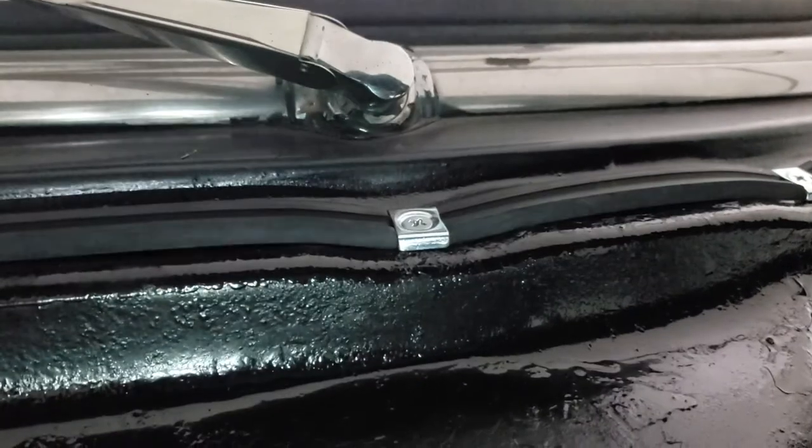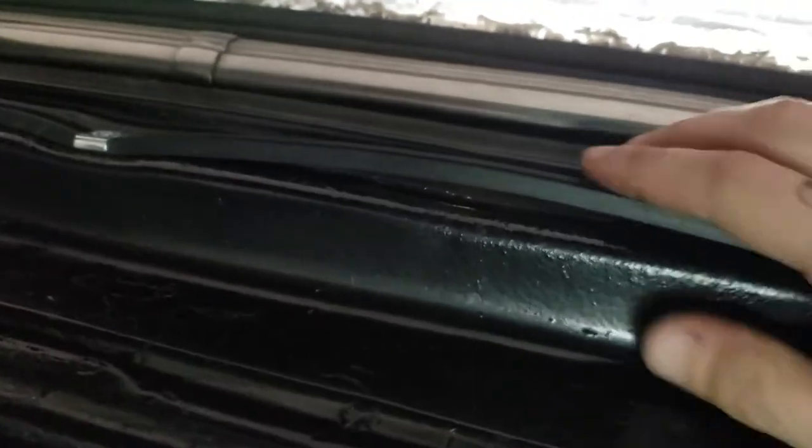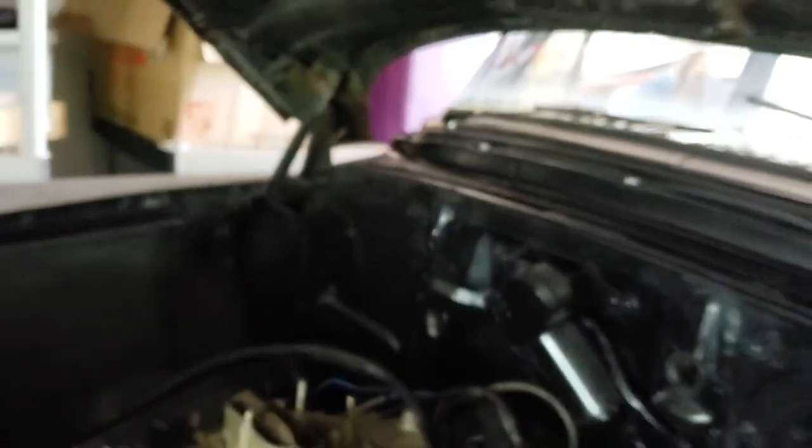Got that new weather stripping installed — all the way across. I might put a little bit of black RTV to set this one back down; I don't think I pulled it tight enough when I put the row of clips in. Anyway, it is what it is.